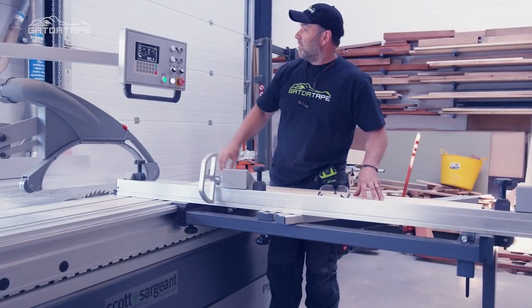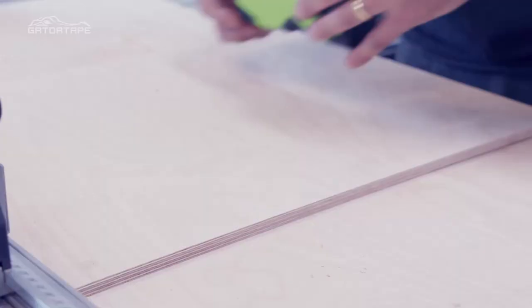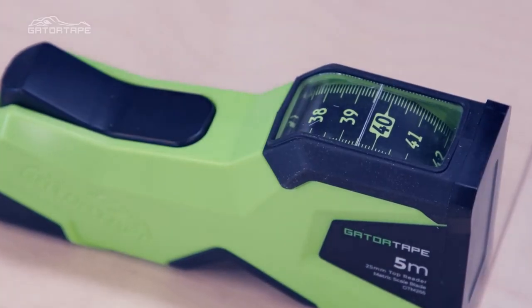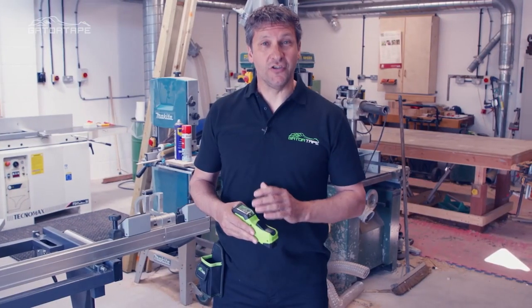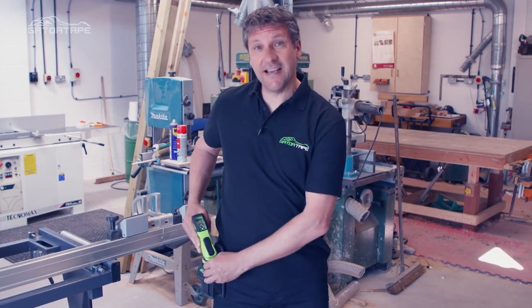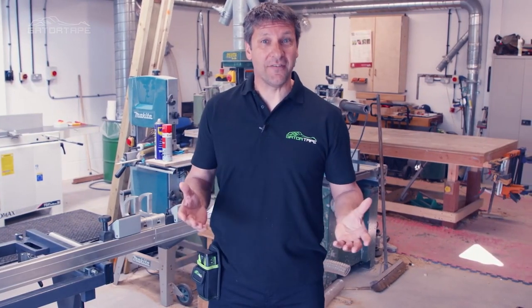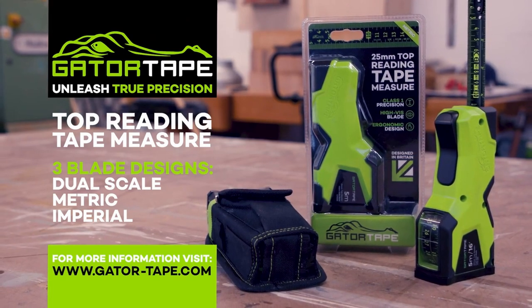As a tradesperson, you cannot afford sloppy or inaccurate readings when working on a project. The Gator Tape is the perfect tool for gathering precise measurements. Along with its hardy and durable casing, the perfectly tailored holster accessory keeps the Gator Tape exactly where you need it every time. Say goodbye to inaccuracy and lock in true precision.